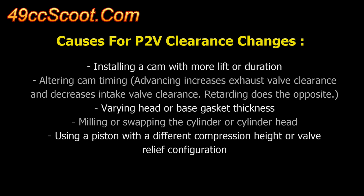Many people never bother to check piston-to-valve clearance when building an engine, but a little extra effort can help you avoid turning your shiny new parts into a pile of scrap metal.